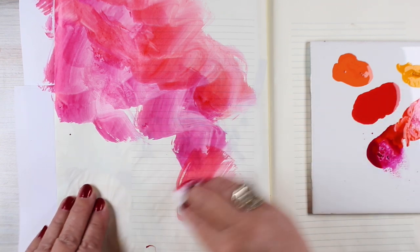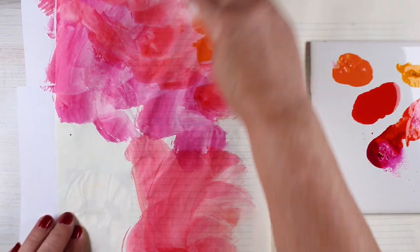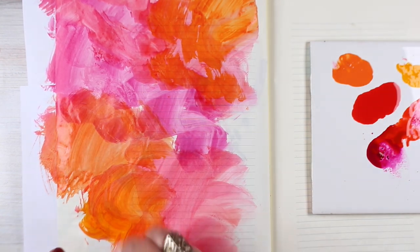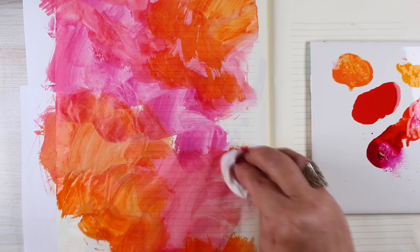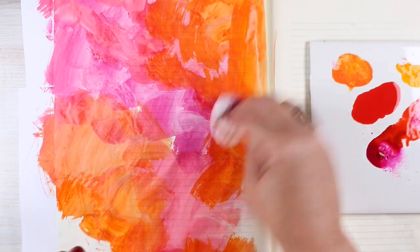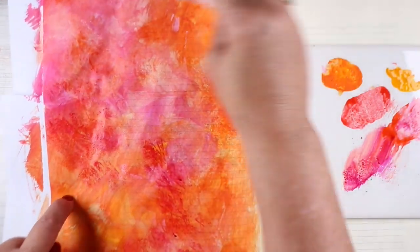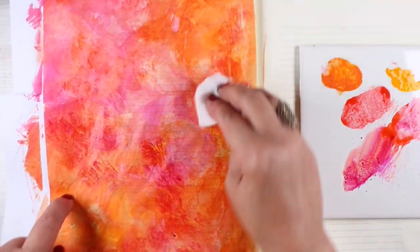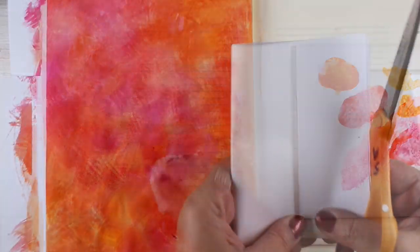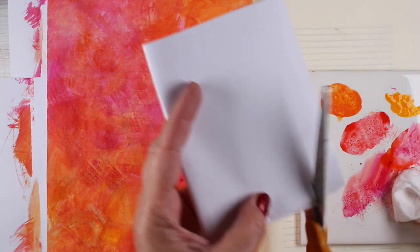I took a baby wipe and I'm just applying color with a baby wipe, smooshing it around. One of the things to be aware of with these particular watercolors: they're really intense in color, which is wonderful, and they don't bleed at all — so you'll get nothing on the other side. However, they act a little bit like inktense pencils. Once they dry, if you don't get your edges the way you want them, they're going to dry however you left them — they're not liftable like regular watercolors. So this is just a different thing to get used to when working with them.